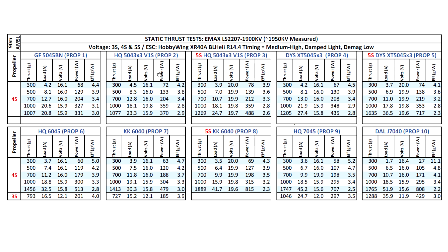It should run on 6S with lower load props like the 5043x3 and other tri-blades. Looking at the overall power, it looks like it can sustain higher voltage. I only ran it to 5S, so that gives you a good idea of performance. It's pretty efficient because of the low kV and the construction with the lower-strength magnets. Thrust numbers aren't going to be super high, but the efficiencies look pretty good on this motor.